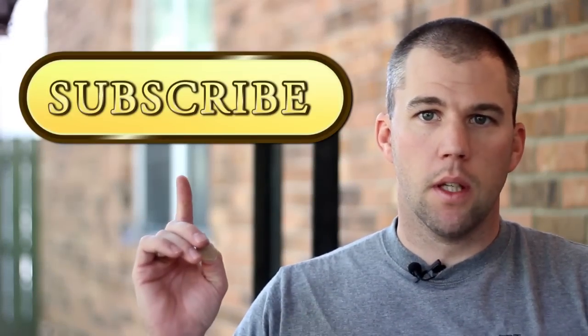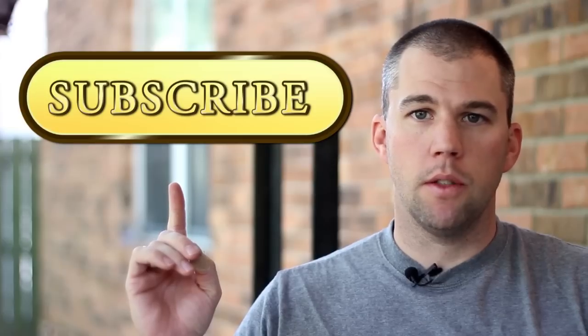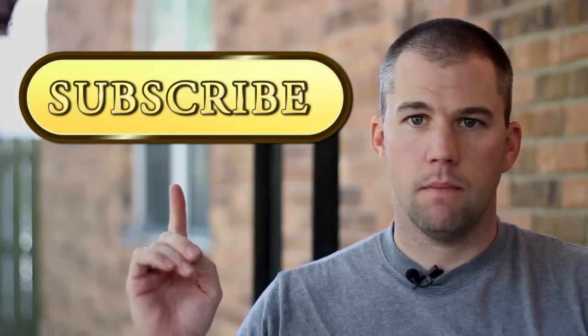If you've enjoyed the video today, please click the subscription button. More subscribers means we can bring you more videos. Thank you.